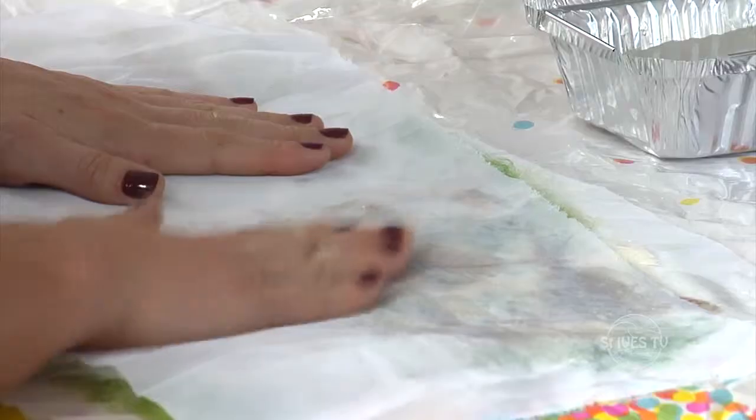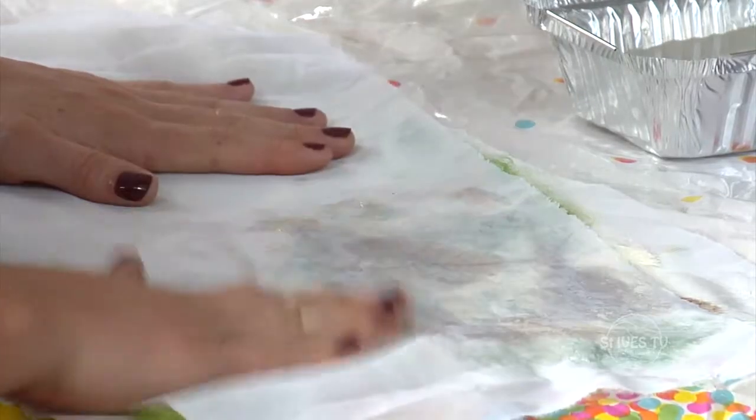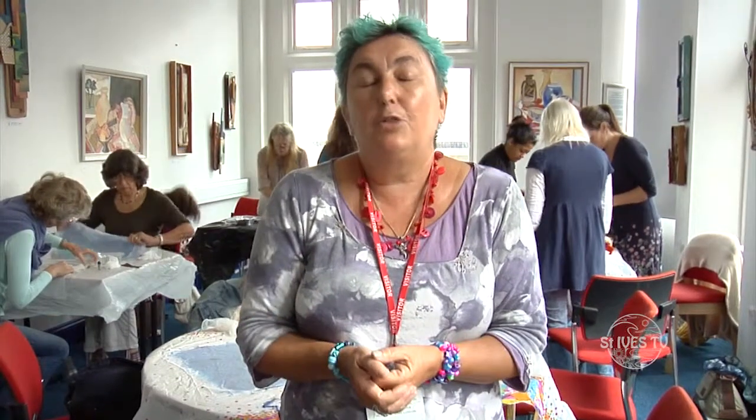It's quite a simple technique. It can also be moulded into 3D shapes, and you can stitch into it, appliqué onto it — do whatever floats your boat.